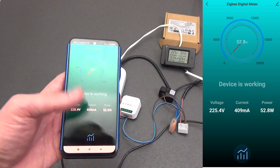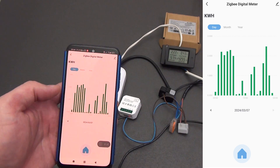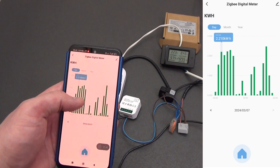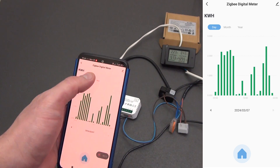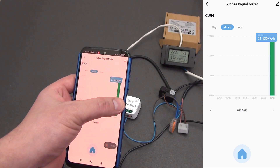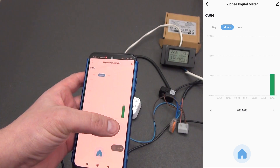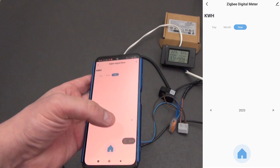As for statistics — click on the button with the graph and you will be taken to the electricity consumption statistics section. You can view hourly statistics by day; clicking on the graph displays more detailed information about consumption down to hundredths of a kilowatt. Using the arrows you can select the desired day and view consumption by the hour. Monthly statistics show graphs by day, and you can get detailed information about electricity consumption by month. Yearly statistics are broken down by month. All information is stored on Tuya servers.